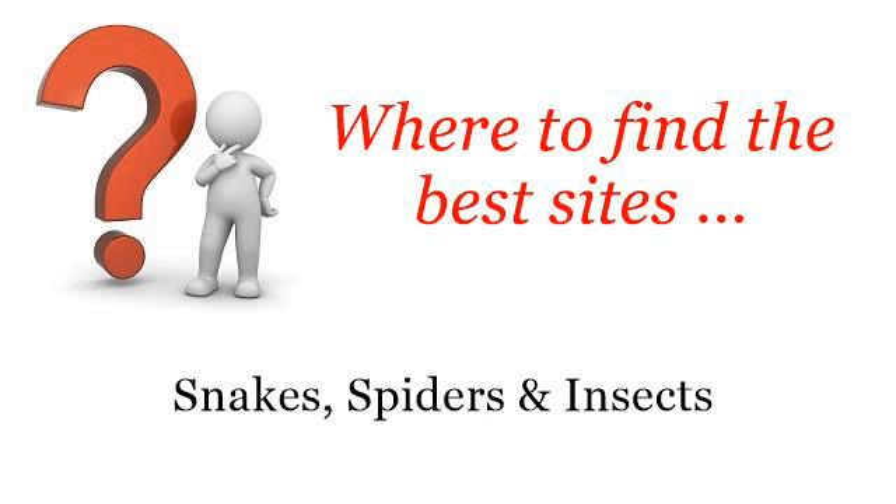Where to find the best sites? Snakes, spiders and insects. Howdy! The best internet resources about how to help a praying mantis moult — these selected resources on the web might help you.